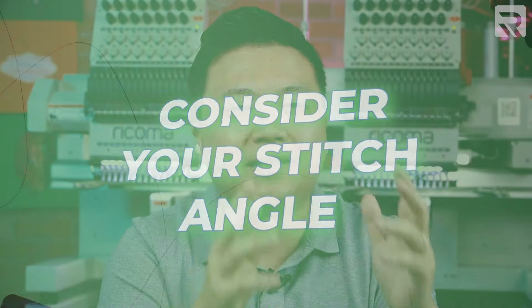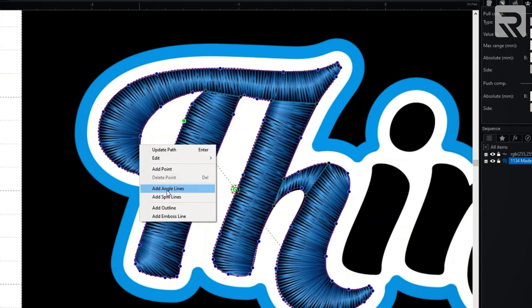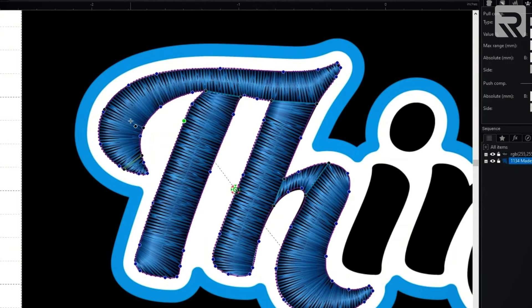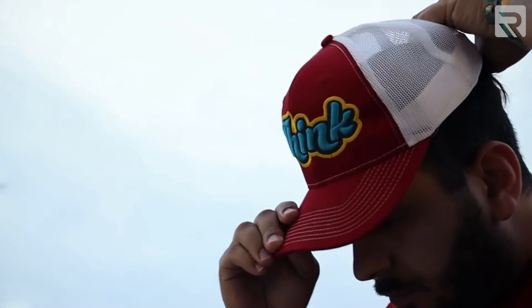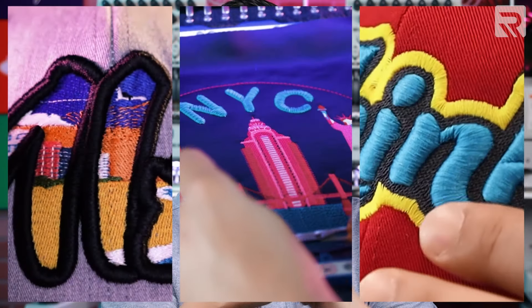The last do to keep in mind is to consider the stitch angle when it comes to digitizing your design. You want to make sure that the design is digitized in a way that takes into consideration the different possible angles that make the design come together. Incorporating different stitch angles in your design will help prevent the loss of registration by keeping your design from pulling all in the same direction. It will also help create interesting patterns and textures as well.